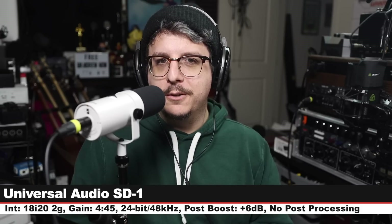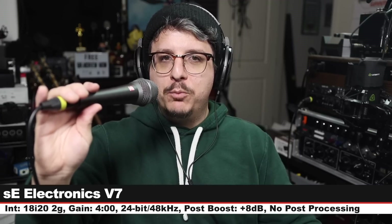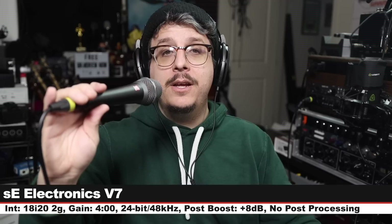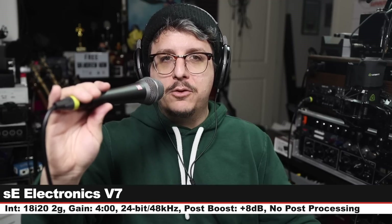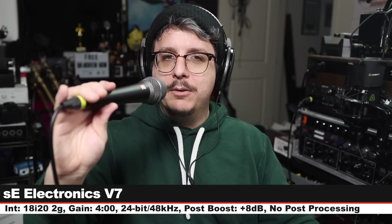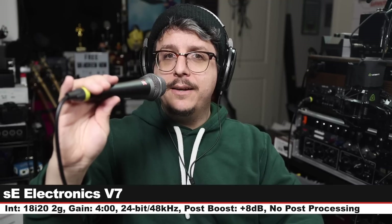Now we are on the sE Electronics V7 — this is a $100 super cardioid handheld dynamic microphone. Three inches off, gain set at four o'clock. Here's how it sounds. Make sure to check the lower third so you can see how much I boost each of these in post.